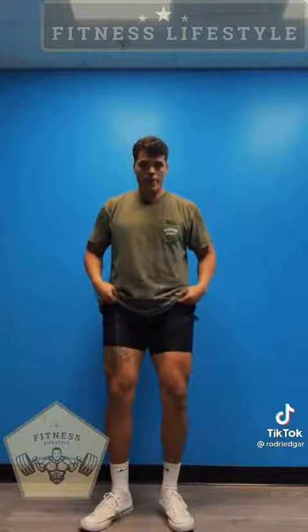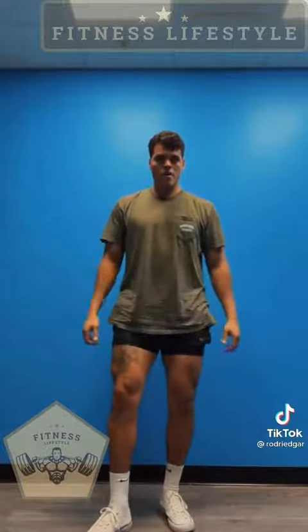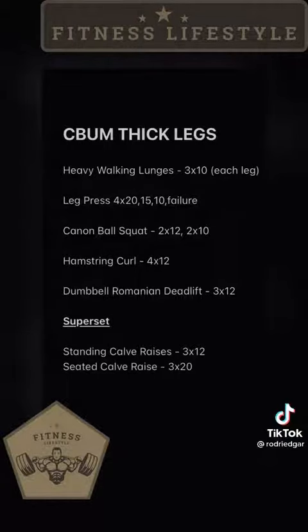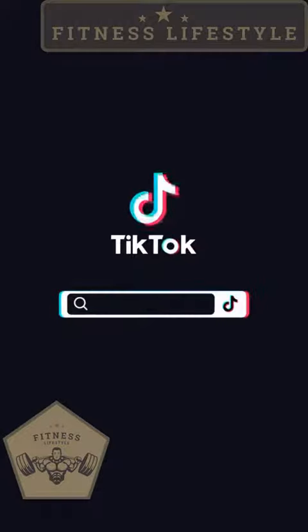Guys, I pay $85 a year to get these workouts from Chris Bumstead's app so you guys don't have to. These are the results. Screenshot now. Take care.